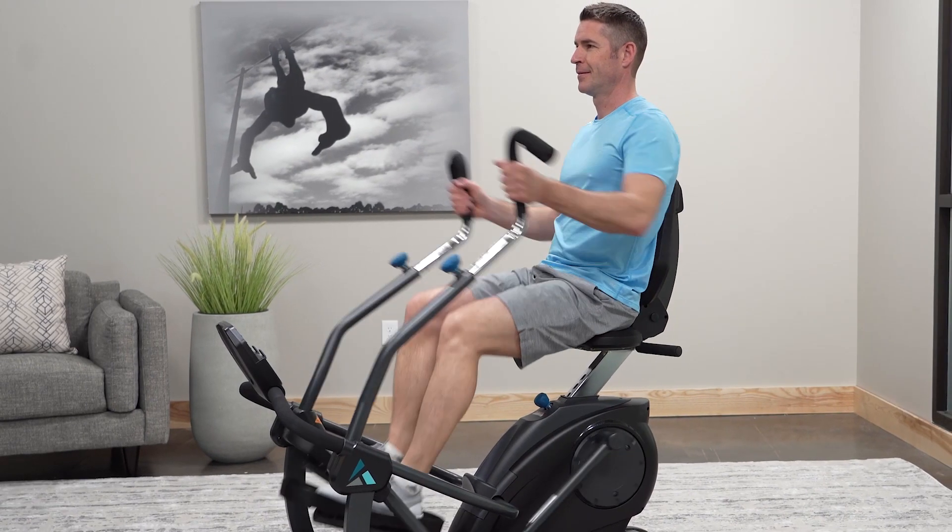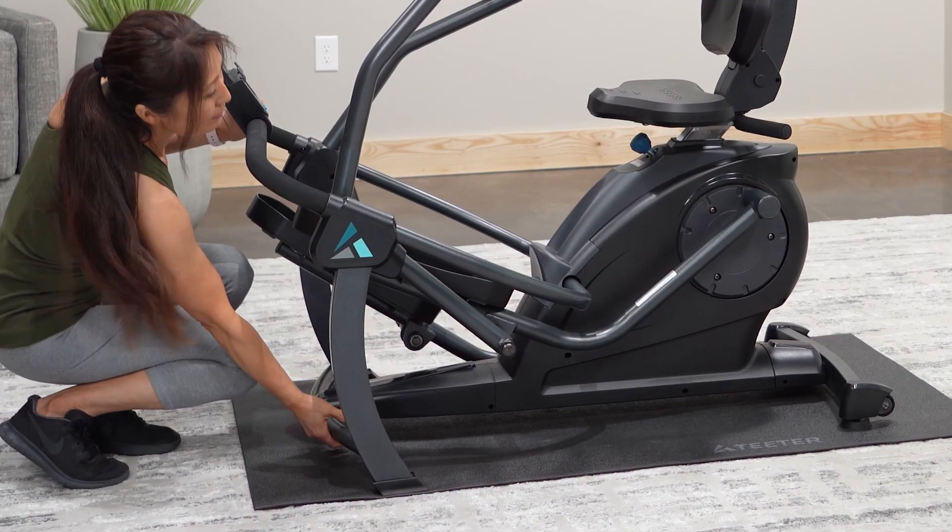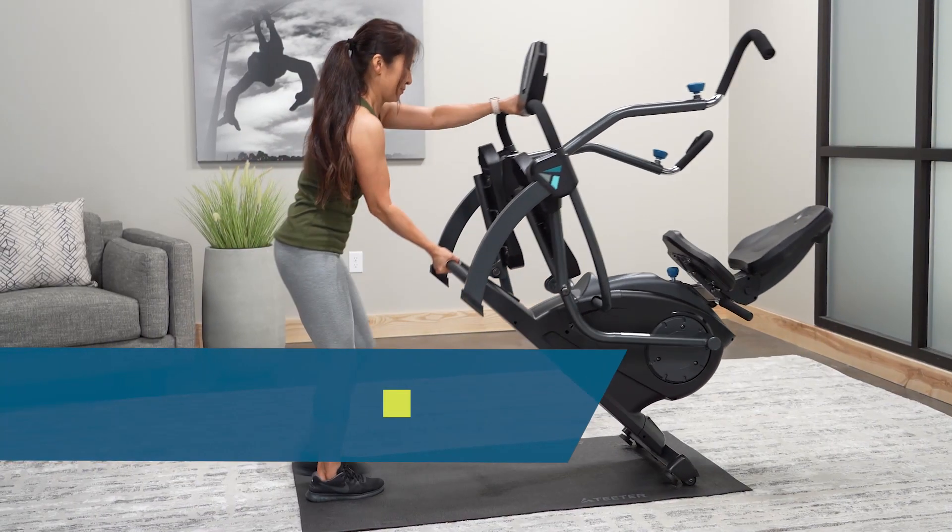Workout anywhere in your home. With a small footprint and convenient transport wheels, FreeStep is easy to move and store.